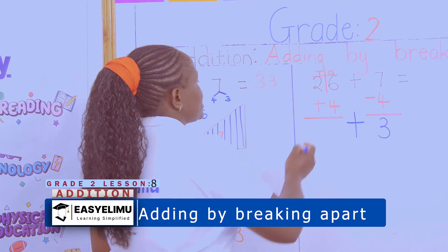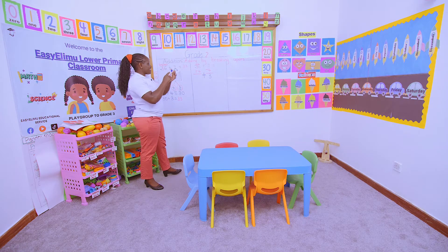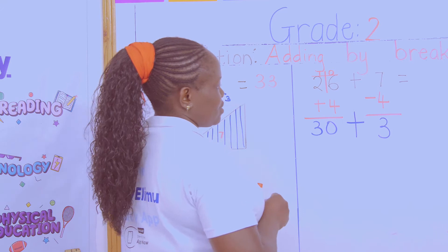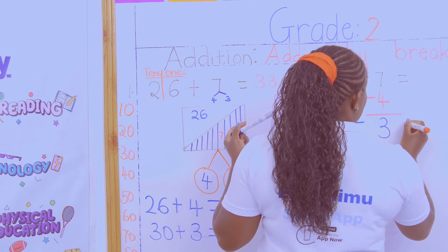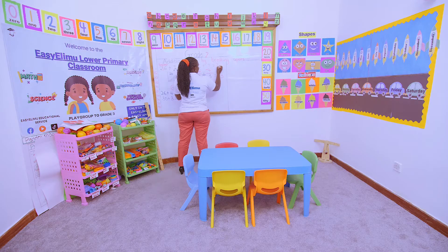And what is 26 plus 4? 26 in the head, 4 fingers out. So I'll say 26, 27, 28, 29, 30. I will still get 30. And so what is 30 plus 3? 30 plus 3 gives me 33. So our answer here: 26 plus 7 gives us 33.